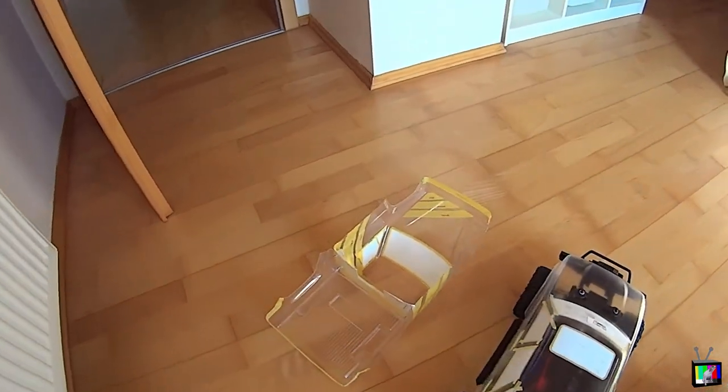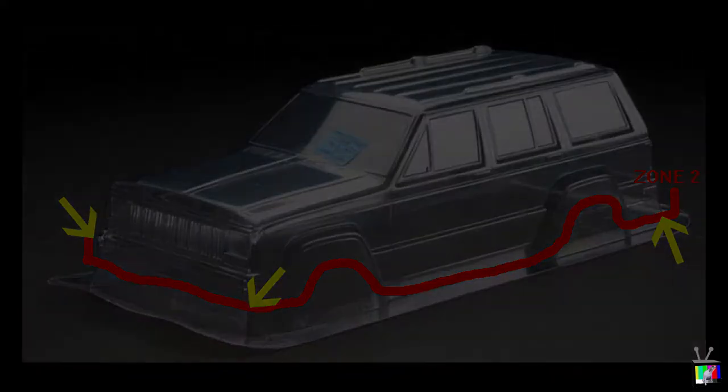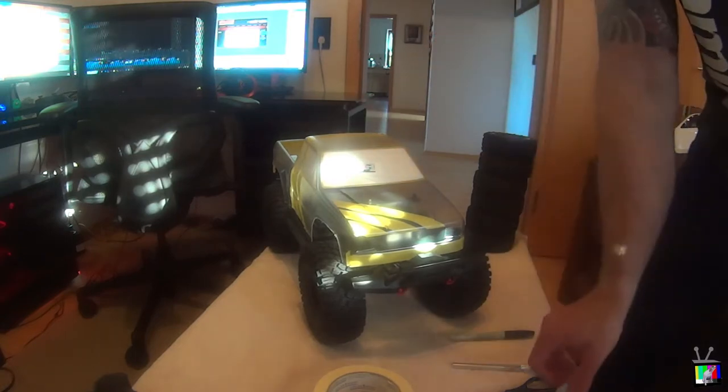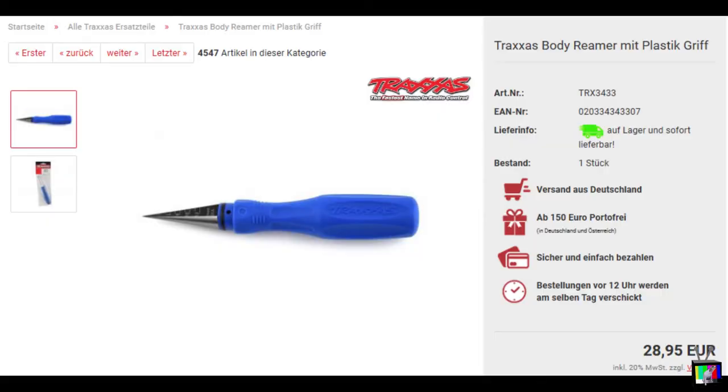This brings us to zone two, where we cut what we need to get our body low enough to touch the body post. I found it's easiest to cut up the corners and treat each side of the body as its own, not attempting to cut multiple sides at once, as corners can be a little tricky. Following this, we center our body, mark it, and then physically ream our post holes to mount the body to the chassis. I use the Traxxas body reamer pictured here. Keep in mind that once you ream the body and place it onto the body mounts, it's going to sit a quarter inch lower than where it is when you're marking it.